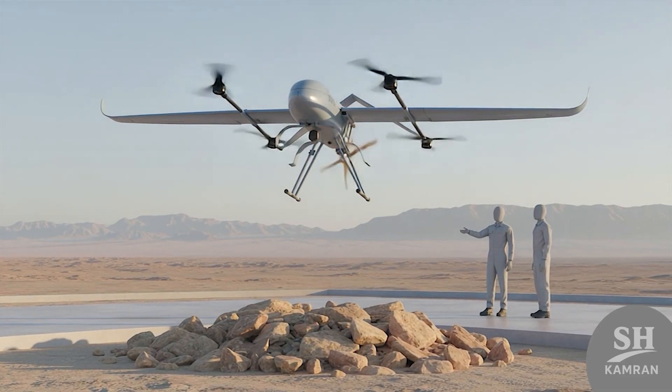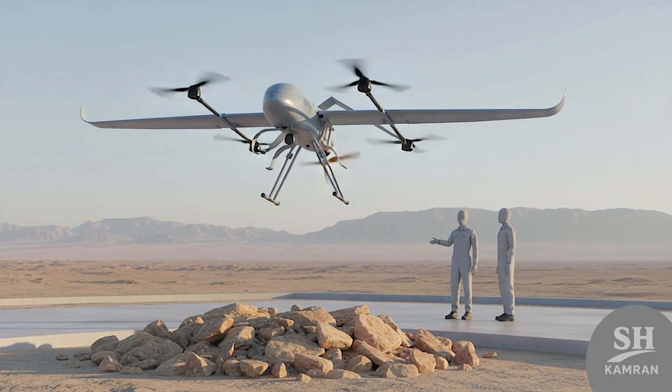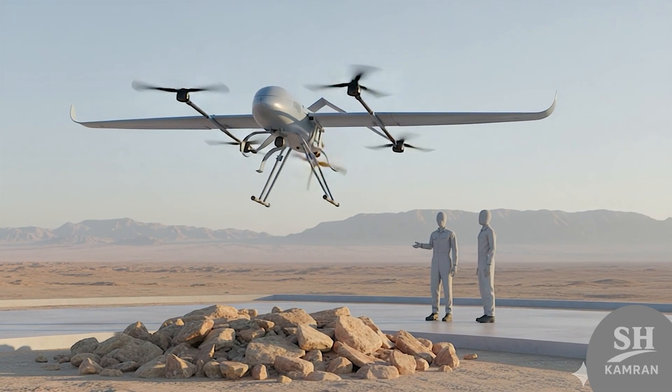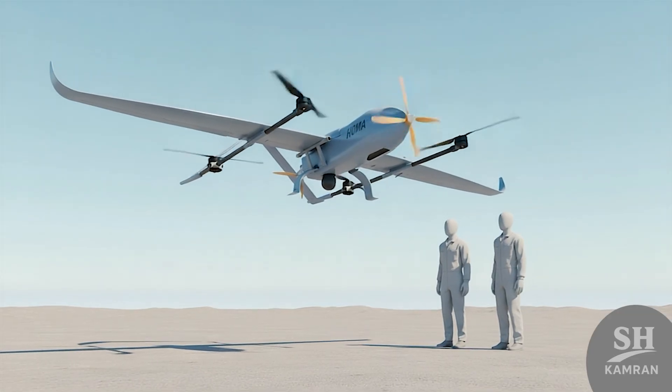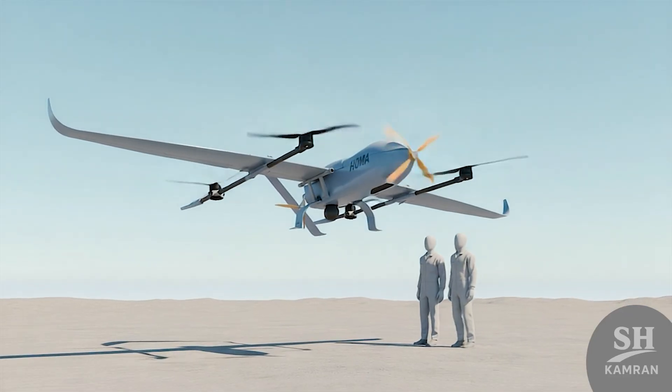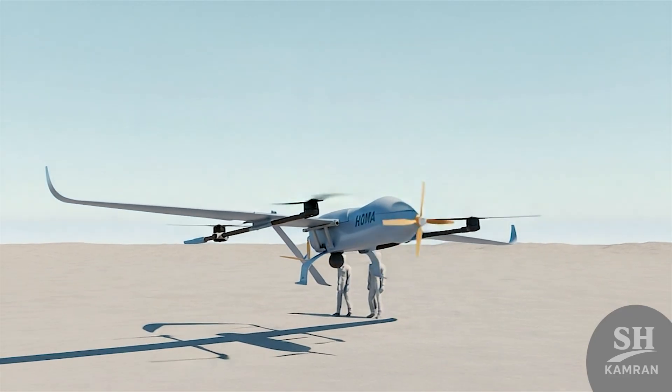One of HOMA's biggest features is its hybrid flight capability. It can take off vertically and then switch to normal forward flight. That means it doesn't need a runway or prepared surface to fly, giving soldiers more flexibility in rough or limited terrains.